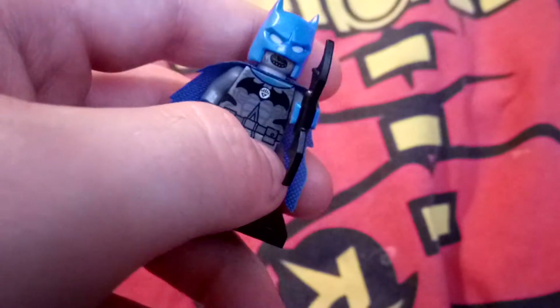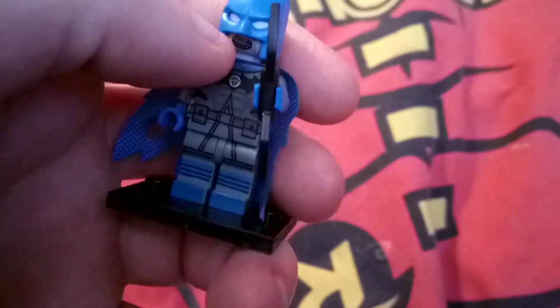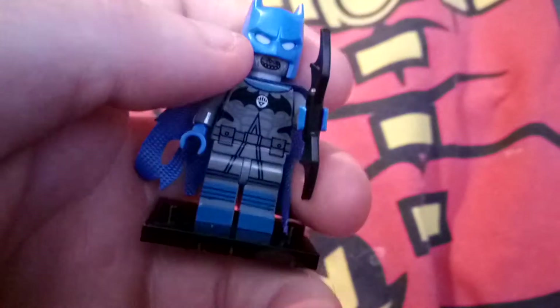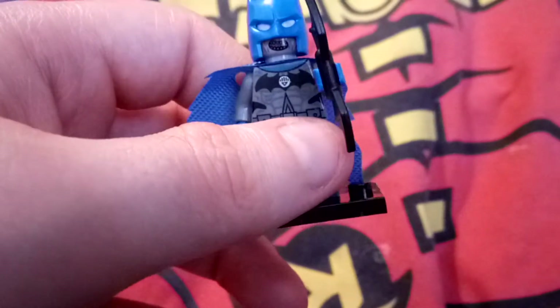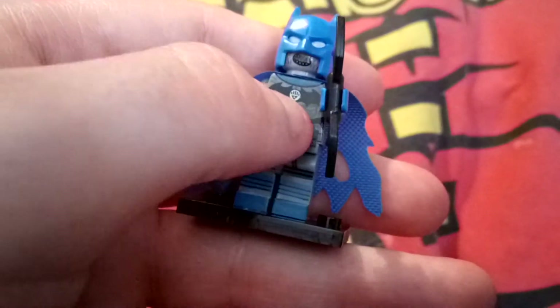Since he's dead — if you didn't know, the Black Lanterns are actually dead — he's also got a blue bat mask on, and a little black logo with a Black Lantern logo here.